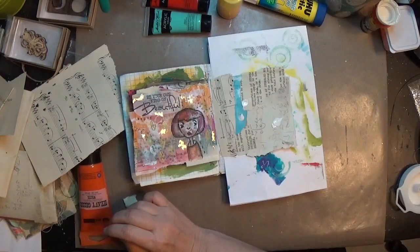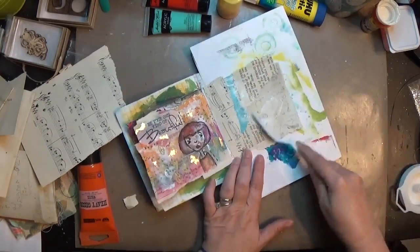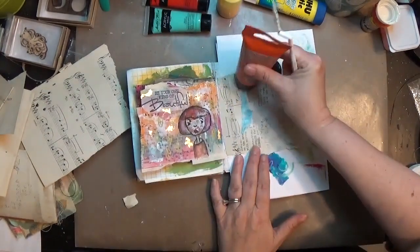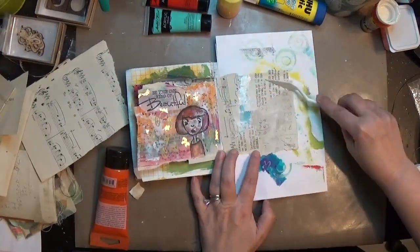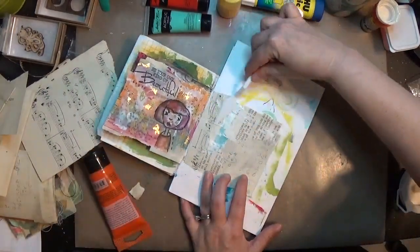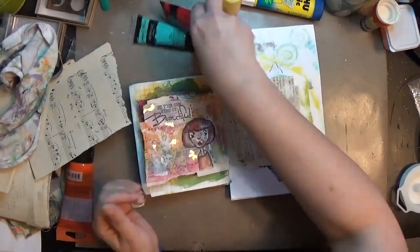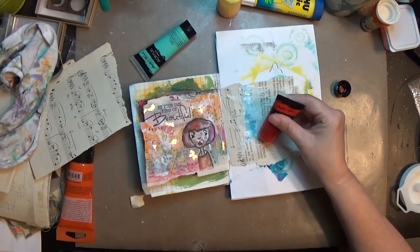I mostly cover up that blue and then I put down a little bit of gesso — I think this is the Finnabair white gesso — and I'm again trying to cover up that blue some and just kind of spread it across those pieces of paper to incorporate everything. I used a palette knife to just spread it out.